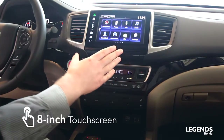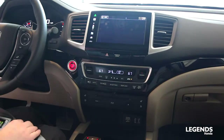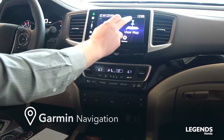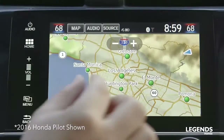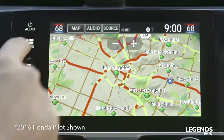Your 8-inch display here will show several different options. Probably the three most important are your audio, your phone button which allows you to make and take Bluetooth phone calls, and most importantly our Garmin navigation. This is a very easy system to use — it allows you to search for destinations, set waypoints, and also gives you up-to-date traffic information.